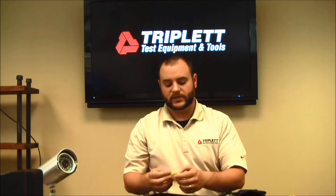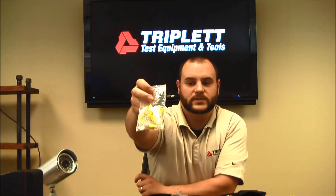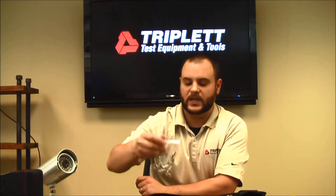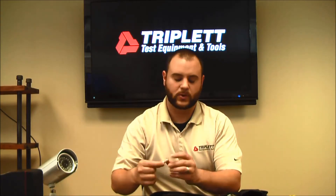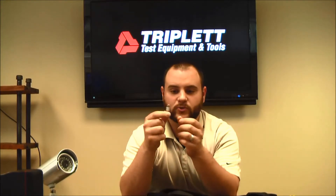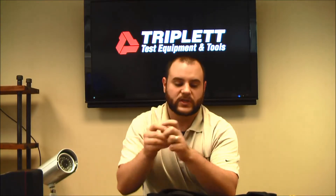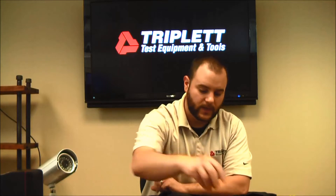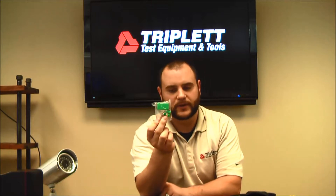With the 30 and the 30SR, you get a pack of 10 RJ45 ID remotes for labeling RJ45 installations. You also get 10 coax ID remotes as well. And with all the LV Pros — the 20, 30, and 30SR — you now get adapters for BNC testing: a BNC female to coax F male, and a BNC male to coax F male. You still get the RLQ adapters for doing quality tests on various types of cables.